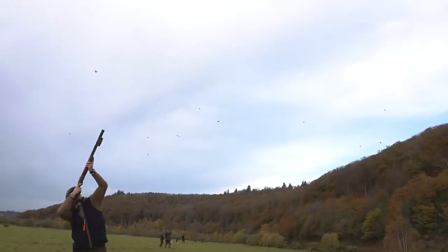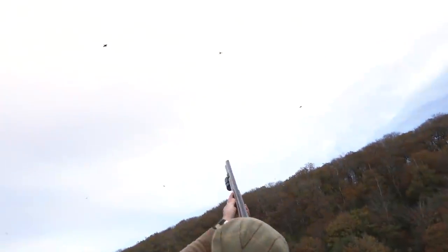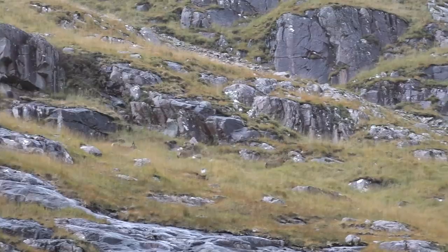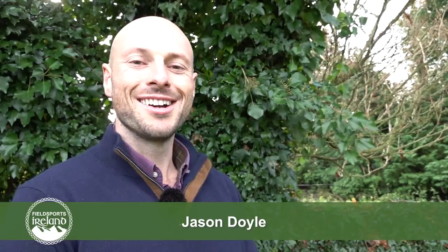Coming up, I'm at one of my favourite syndicate shoots in Wicklow for some wild wing shooting. We take a closer look at the Benelli 828U, and I tick one off my cousin's bucket list as we stalk his first Scottish stag. Welcome to Fieldsports Ireland.